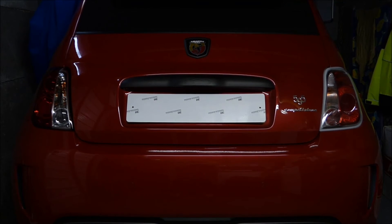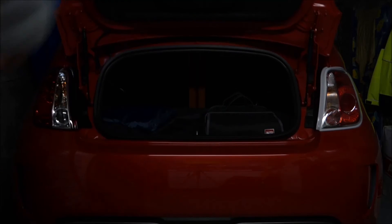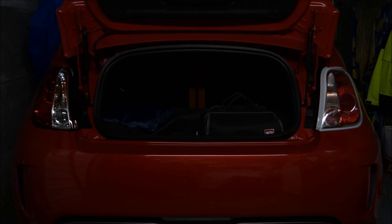Hopefully that's given you an indication of the comparison between the rear lamps. One other thing worth being aware of — my particular model is a convertible. In fitting a convertible, because the boot lid hinges are in a different place to that of a hatchback, you actually have to modify the supplied lamp in order for it to fit past the hinge.